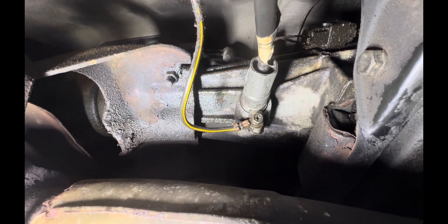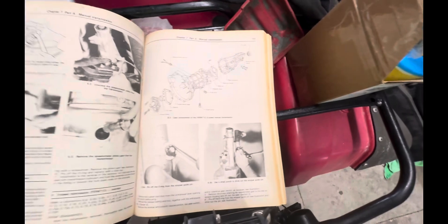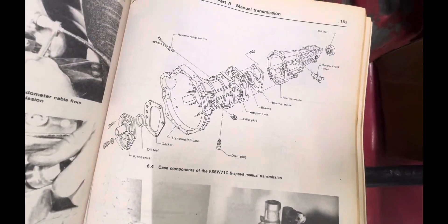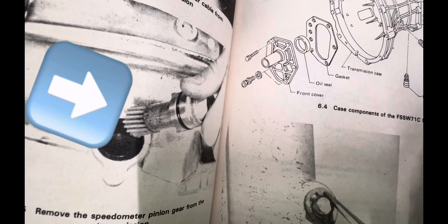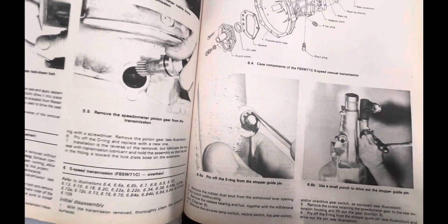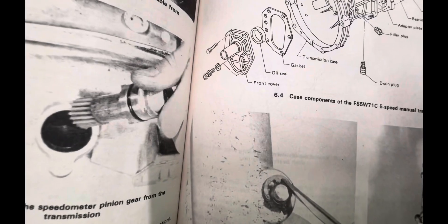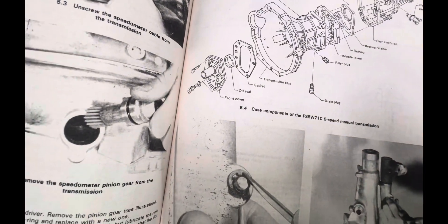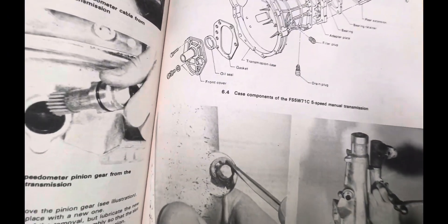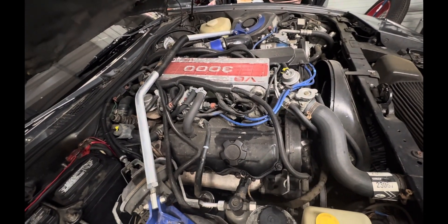I looked in my Nissan Haynes manual for repairs, went to the transmission page, and it does show you how to remove the pinion gear and put it back in, but it doesn't say anything about servicing them. I guess if you suspect it's bad you just have to replace it — and everybody wants $109 for this thing, and that's the cheapest I could find. So I wanted to see if there was a way to clean it up before spending that kind of money on another one.